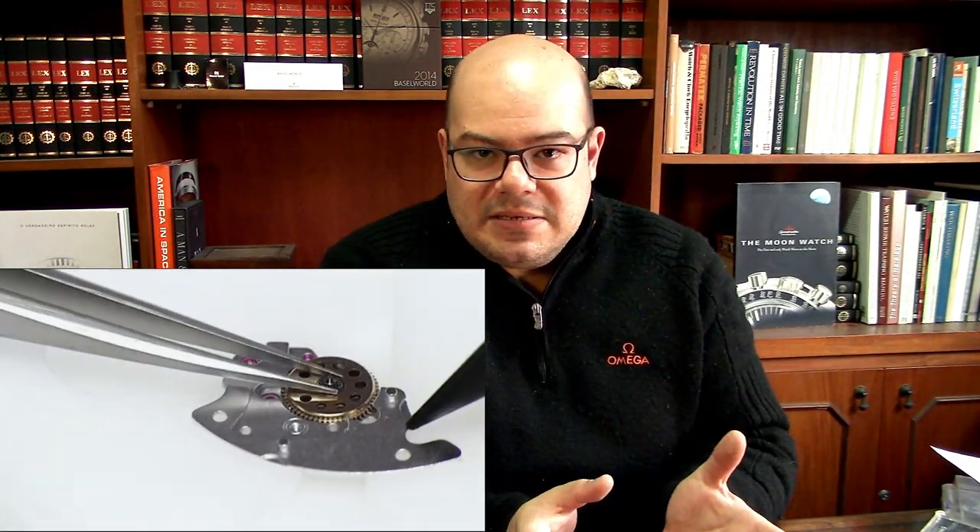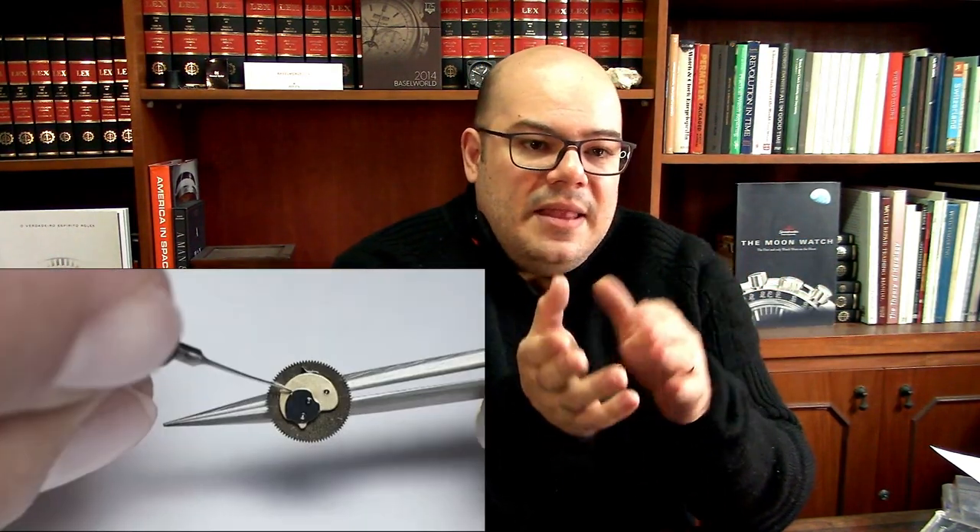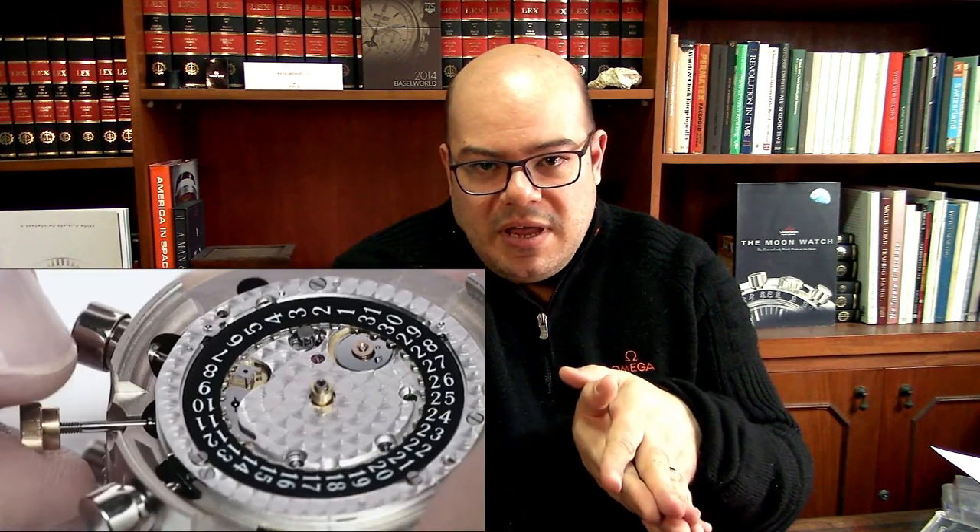It's completely disassembled. You disassemble the case, take out the case back, the crown, the tube, eventually the gaskets, the crystal — everything. Then you take out the movement and remove the hands, the dial, and disassemble every single part of the movement. Then you wash everything to remove the old oils and all the dirt. Then you reassemble everything, lubricate everything, replace the gaskets, and so on.